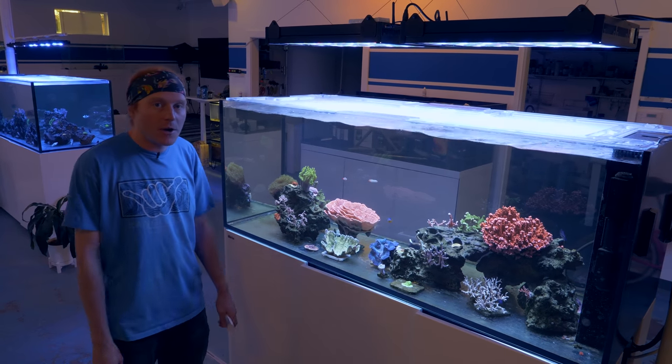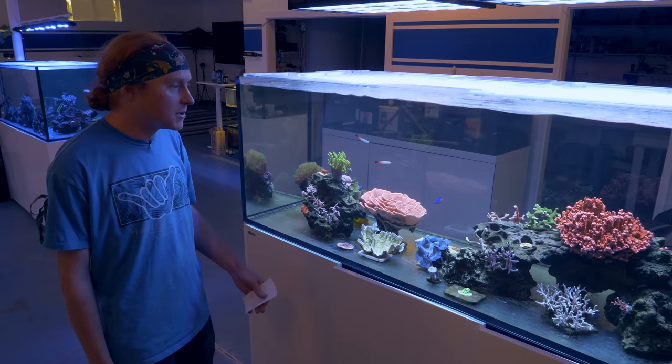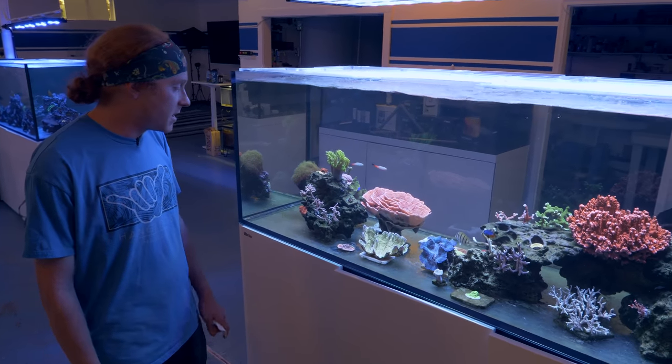All right guys, we made some real good progress. As you know, in this hobby nothing happens fast — it's all about baby steps, taking your time. And I think we made some real good progress today.